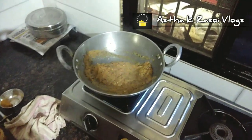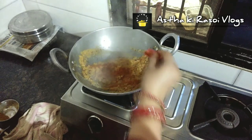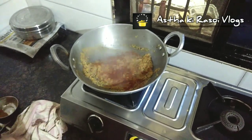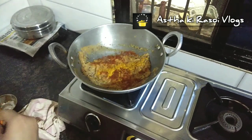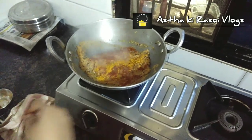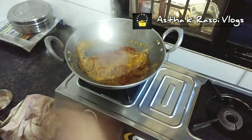We will add the spice powder in the pan. If you like more spice, you can add more. We will add a little powder in the pan. You can also add extra spice powder if you want — I add it too, but it's optional. We will mix it well.